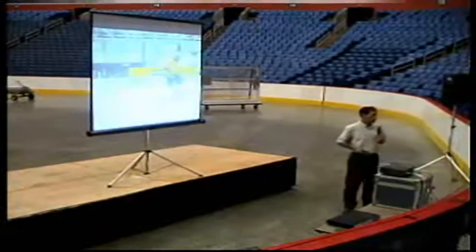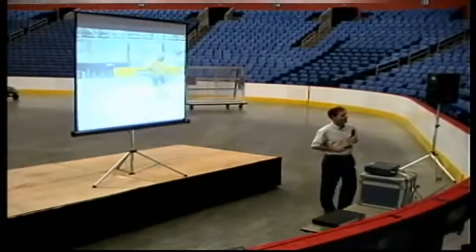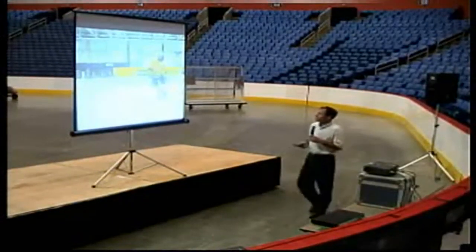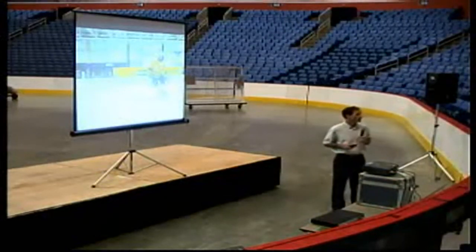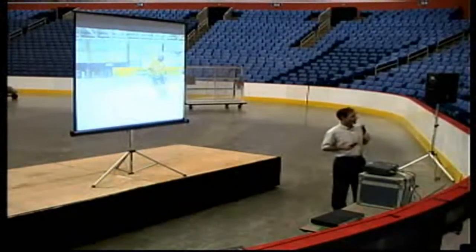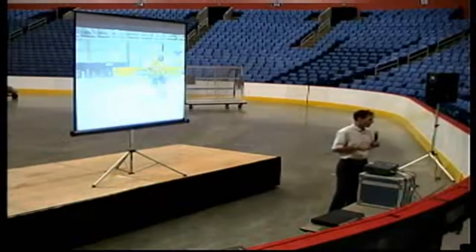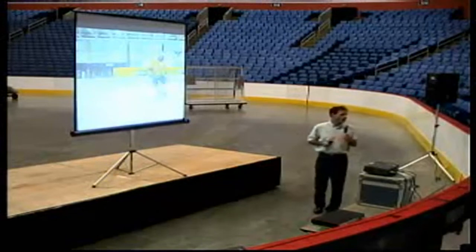I appreciate the commitment you guys have to youth hockey and hopefully this will help. These are small area skating drills using edges, coordination, tight turns, pivots — whatever you can think of in a small area you could do. Most of these I kind of invented over the years when you've got a lot of kids on the ice and you want to get a lot of action done. These are just a small portion of the amount of drills that are out there.